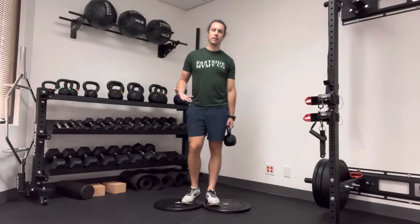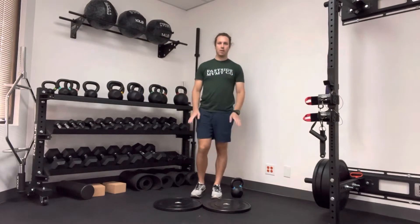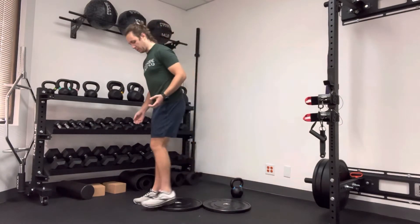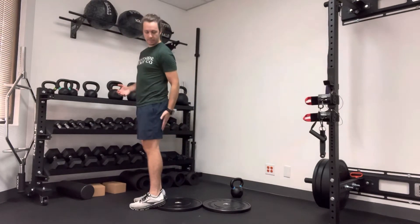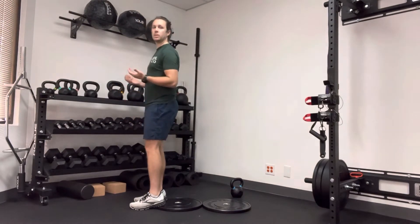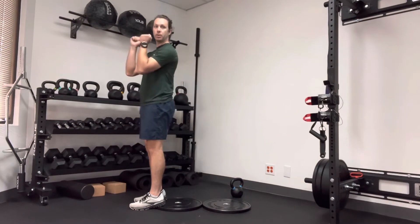This is a heels elevated goblet squat. Find something about an inch off the ground to put your heels on — it could be a plate, a book, or whatever. Your heels will be elevated compared to your toes. You can do this exercise bodyweight or, if you want to scale it, hold a kettlebell or dumbbell in your arms.